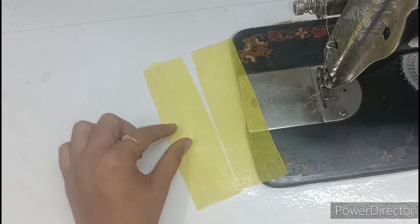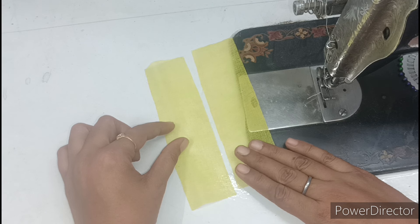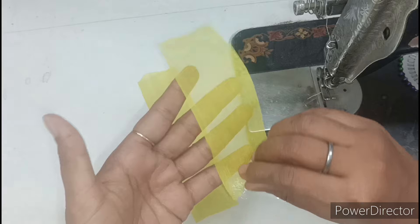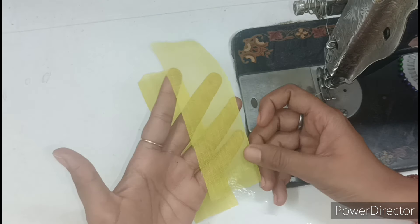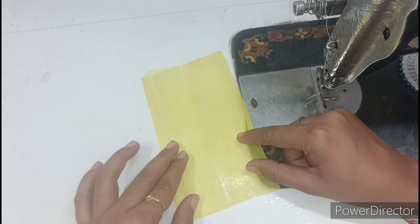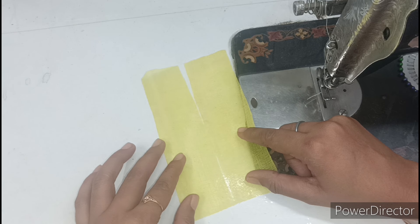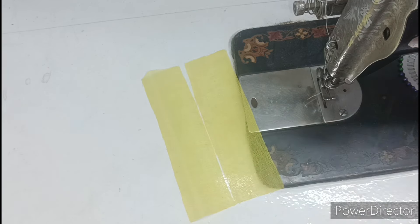For the dress, I have two pieces of yellow color from astar fabric. Because we are making a summer special dress, the dress made from astar fabric is very comfortable in warm weather because it is pure cotton and very light. You can also use other cotton or rayon fabric if you want.